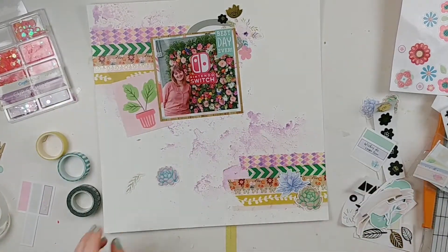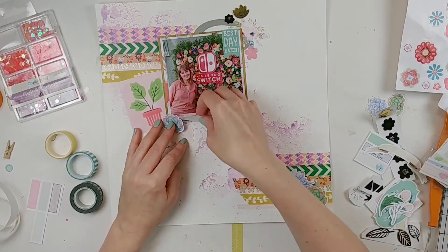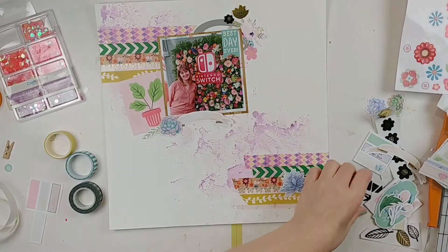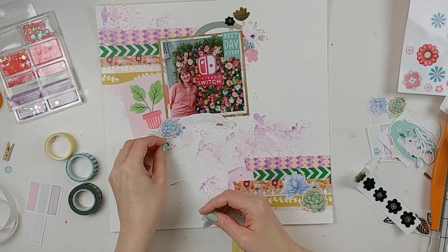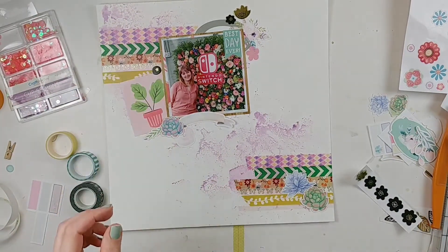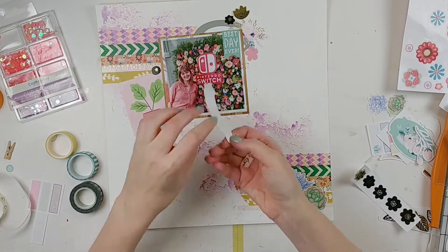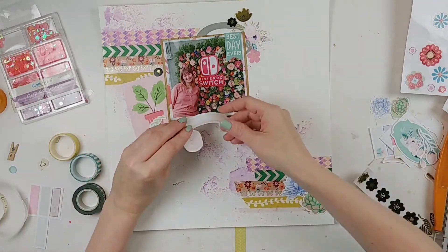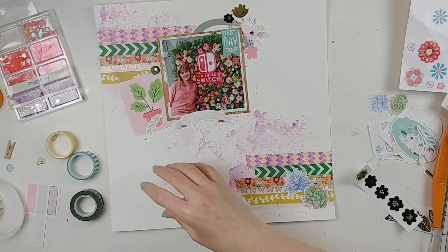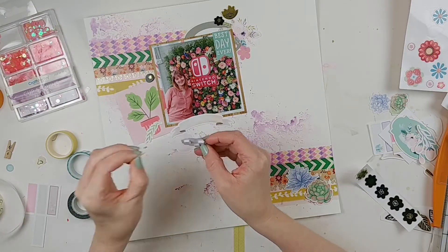I like the way it's looking at the top, so I'm going to stick it down and figure out what to do at the bottom. The bottom definitely threw me — this would be a great design if you have two pictures, with one at the top and one at the bottom, but I only had the one picture and wasn't totally sure how to offset that. I didn't want it to just be washi tape at the bottom.